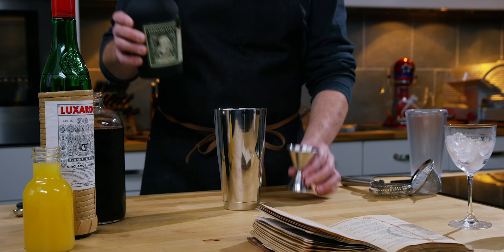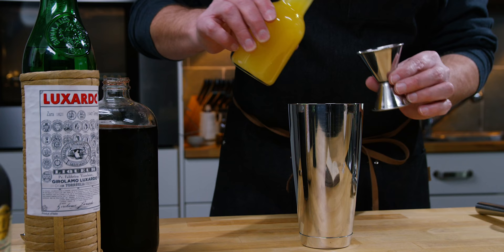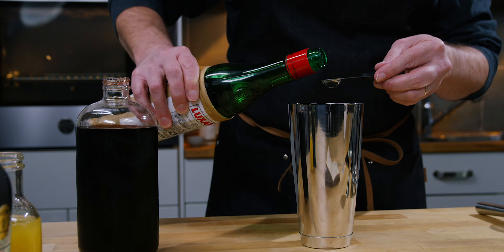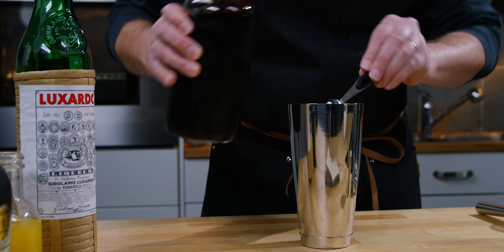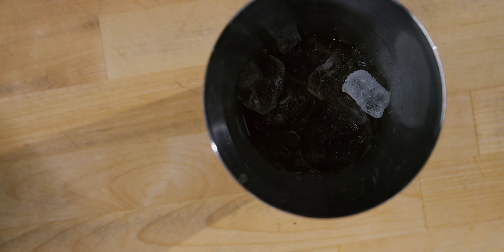I'm going to use this Diplomatico rum — it is from Venezuela, a pretty nice dark rum, and I know that this recipe from the book used dark rum. The next ingredient is pineapple juice, so in that goes. Then it calls for a very small amount of maraschino — in that goes — and the same of grenadine. This is our homemade grenadine; it's quite nice and keeps really well in the fridge. Next into the shaker is some ice, and we give that a shake.